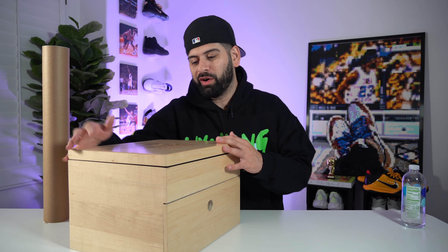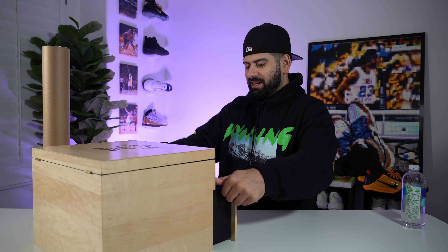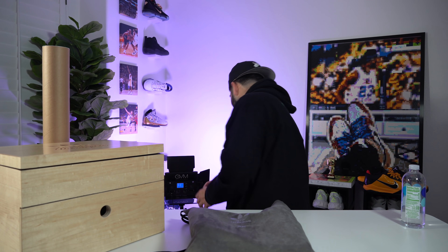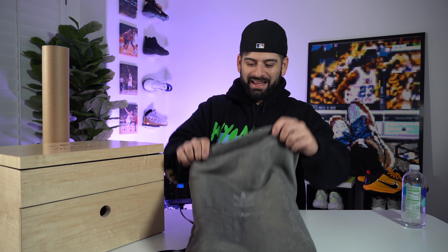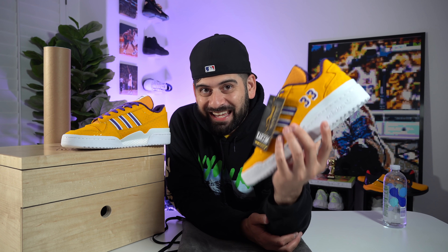Alright, here we go. As you can see we've got this crazy wooden box right here with the Adidas logo and a very special signature. Let's go ahead and open these up. We got a drawer for the bottom which showcases the shoes, and it comes in this very nice dust bag. Here we go with some flame, ladies and gentlemen — this is the Adidas Forum special edition. Only 33 pairs made. The Kareem Abdul-Jabbar Adidas Forum, special edition, as limited as it can be — 33 pairs made obviously for his jersey number. And let me explain why these are one of the most special and rarest shoes in my collection.